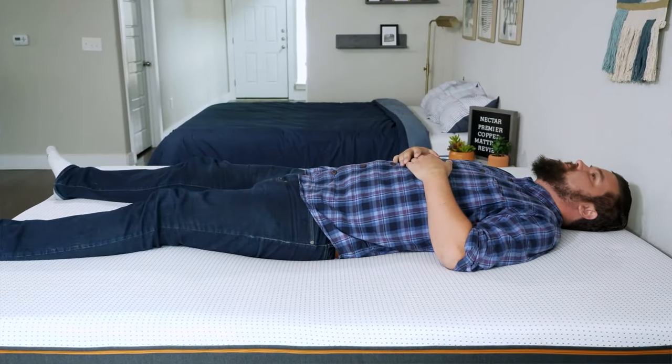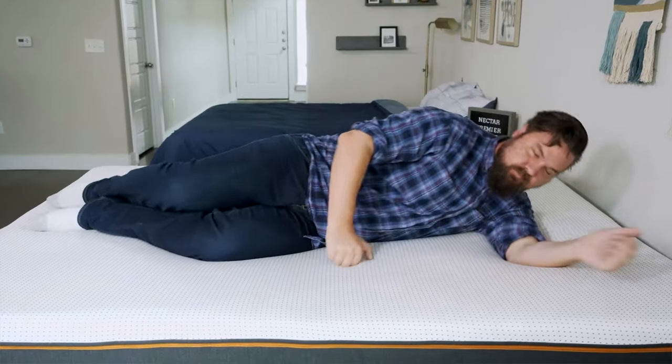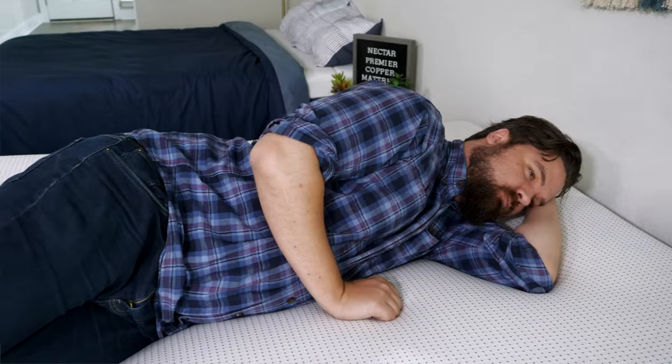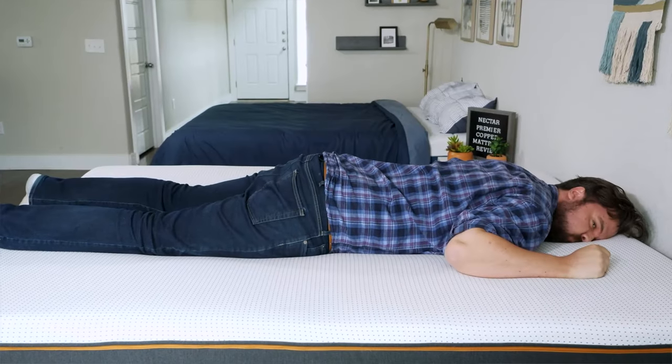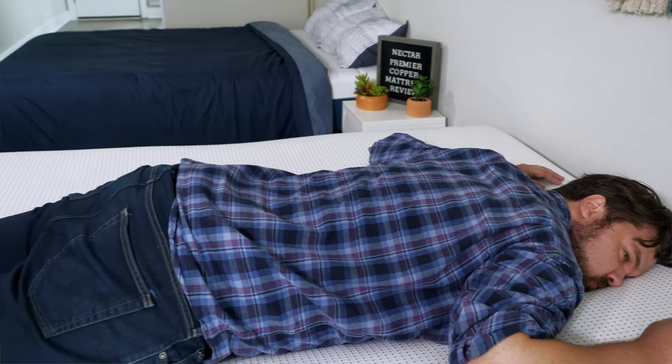Moving over to the Nectar Premier Copper on my back — also a good match for me, but overall I prefer the Nectar for back sleeping since it's a little bit firmer. Moving to my side, it is the softer mattress, so there's better pressure relief on my shoulders and hips. Moving to my stomach, being a softer mattress, it's not supportive enough for me as a stomach sleeper — I definitely want something firmer overall.